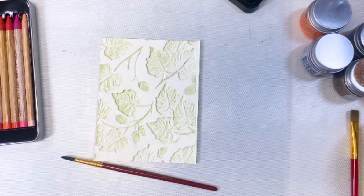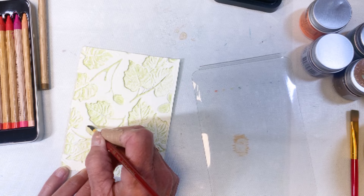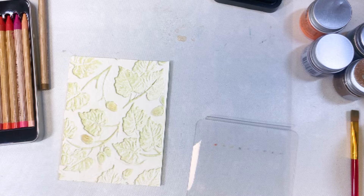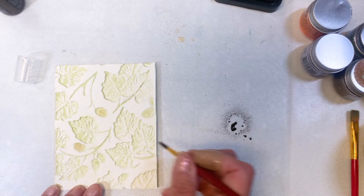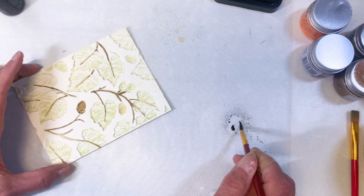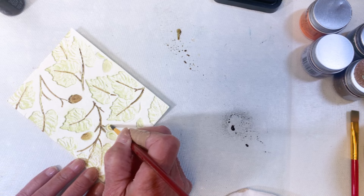I'm pulling out my distress watercolor pencils — I need some browns. I add water to the pencil, put it on a piece of plastic, and then color in all of the acorns. I decided I wanted them a little darker so I pulled out a darker brown mica spray and used a fine-tip paintbrush to paint in all the branches. In the end I also added brown back to the acorns so they would pop out quite a bit.